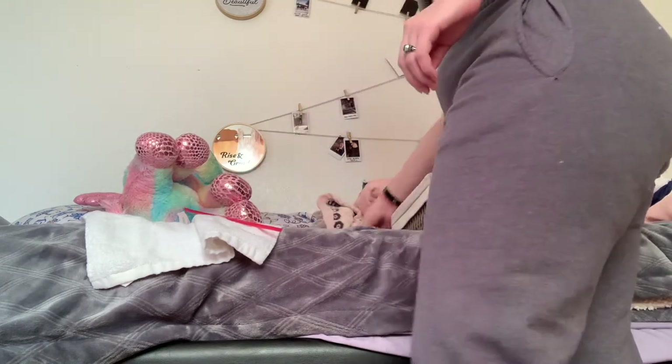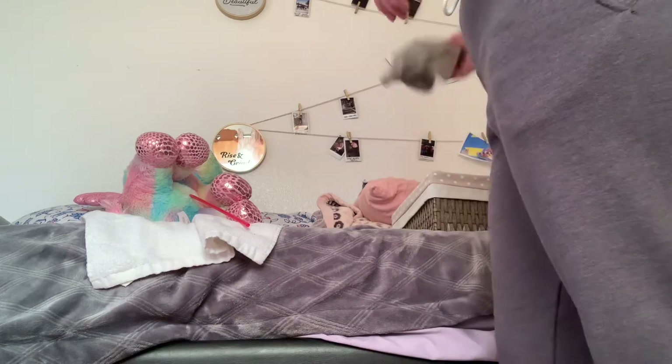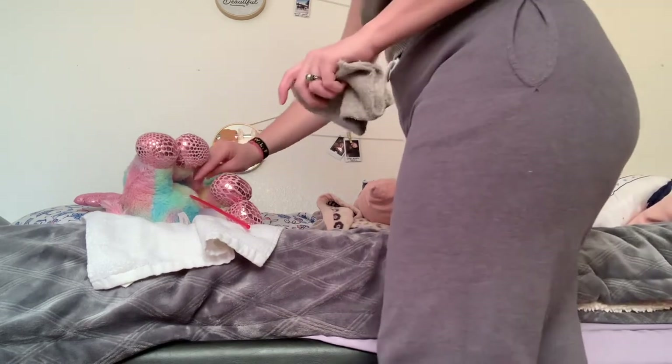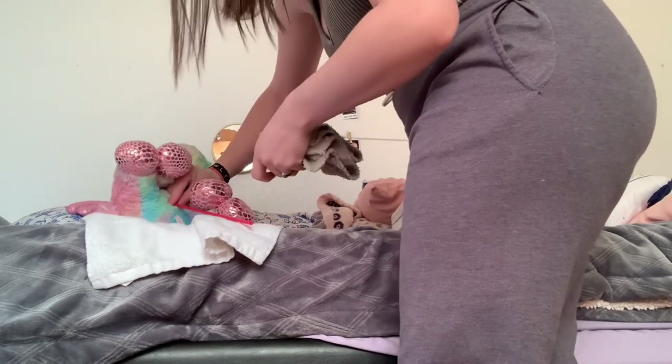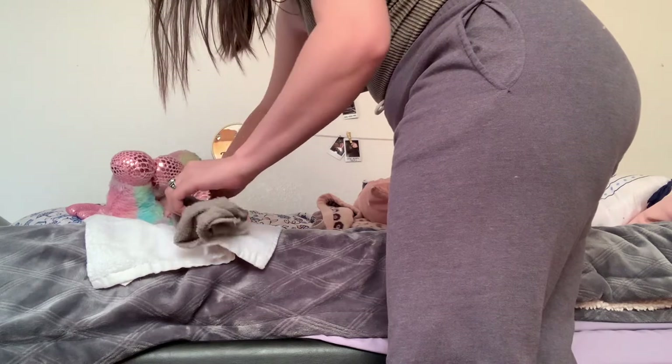Next, I'm going to be grabbing another washcloth and rinsing it out. And I'm going to be rinsing the catheter, making sure we're doing the same technique — grabbing it right here and then doing one swipe all the way down.